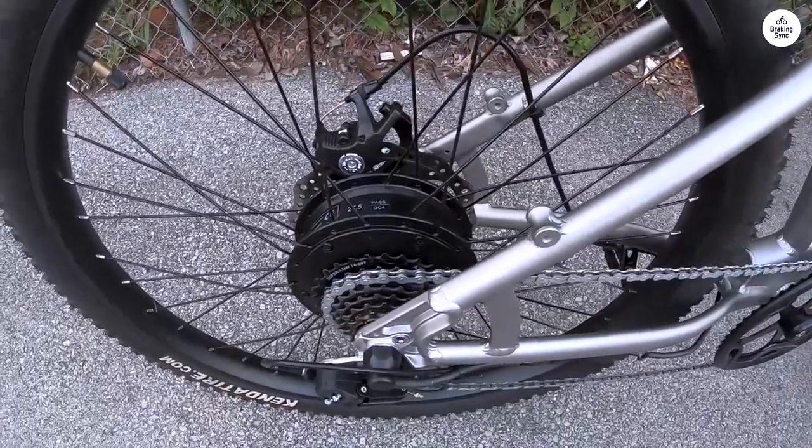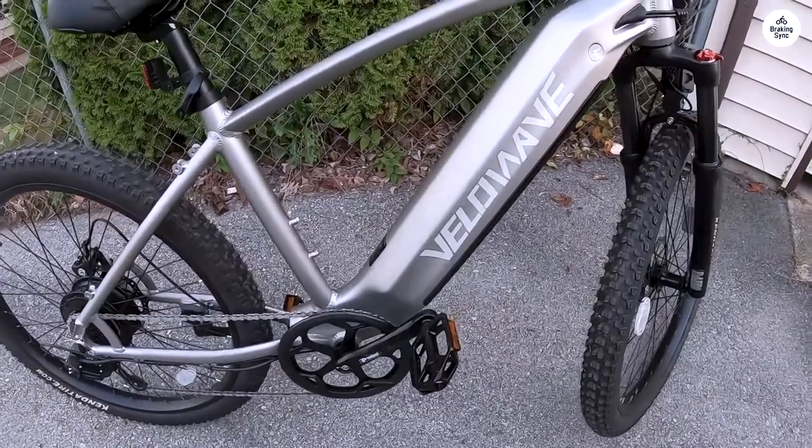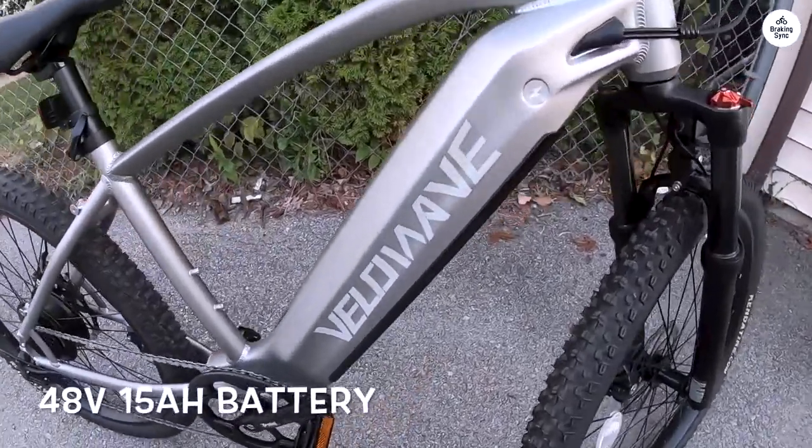Overall, I'm thoroughly enjoying my Velowave e-bike experience, and I highly recommend it to anyone seeking a reliable and affordable commuter bike.